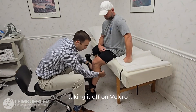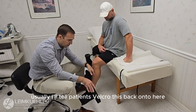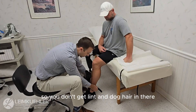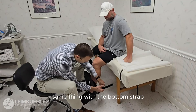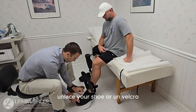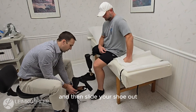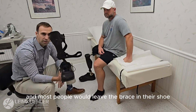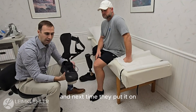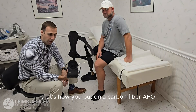Taking it off: undo the velcro. I usually tell patients to velcro the straps back onto themselves so they're not just hanging — keep it clean so you don't get lint and dog hair in there. Same thing with the bottom strap. Then unlace your shoe or undo the velcro, slide your shoe off, and put your foot out. Most people just leave the brace in their shoe like this, sitting inside of it. The next time they put it on, they just slide their foot in. That's how you put on a carbon fiber AFO.